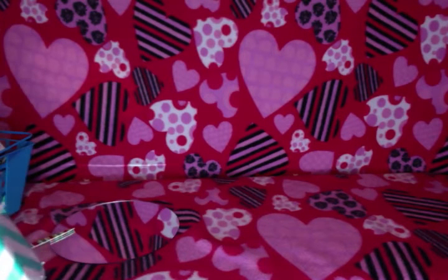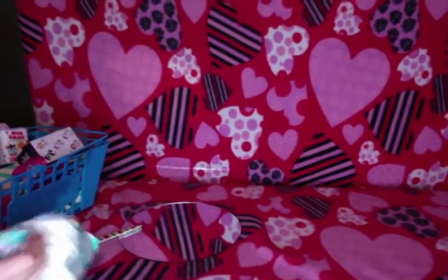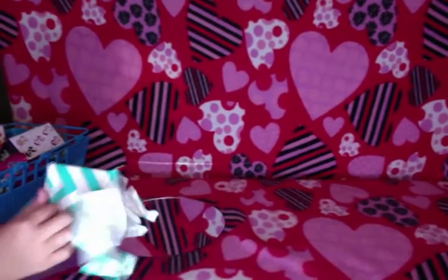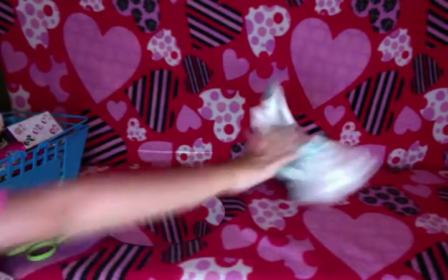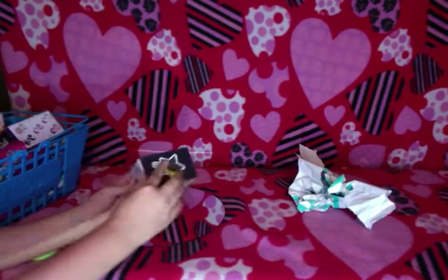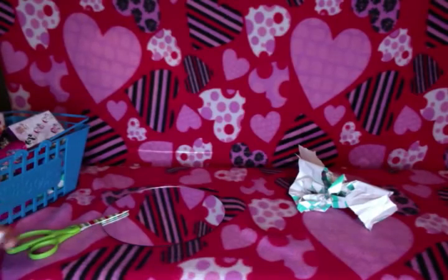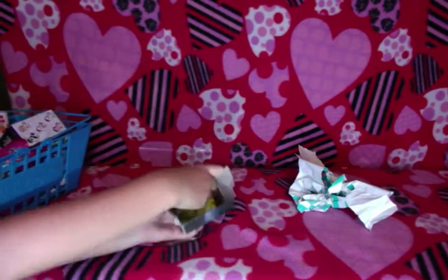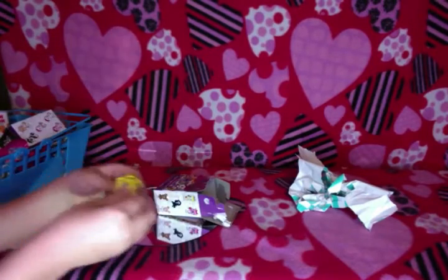I have no idea what this is. It could take longer to unwrap this. These are the Neon Star Series 3 and you can get these. Let's open them up and see what we get. It says Neon Star on it by Tokidoki.